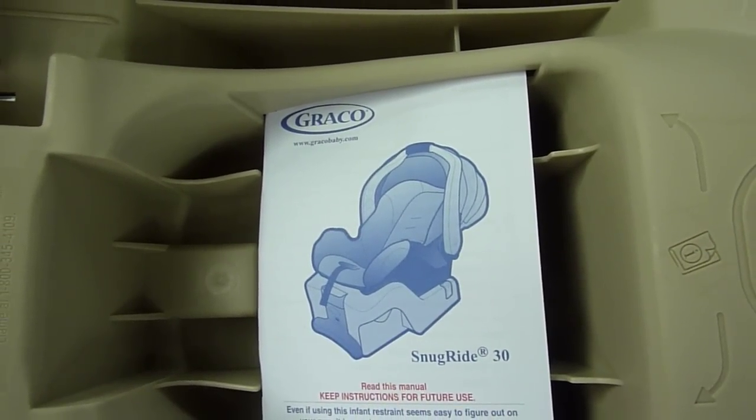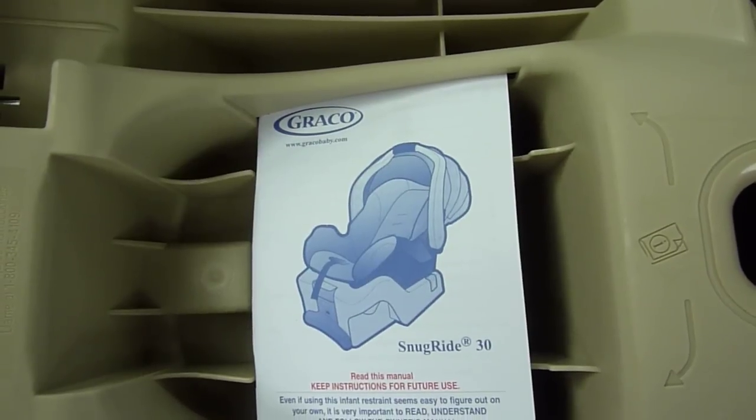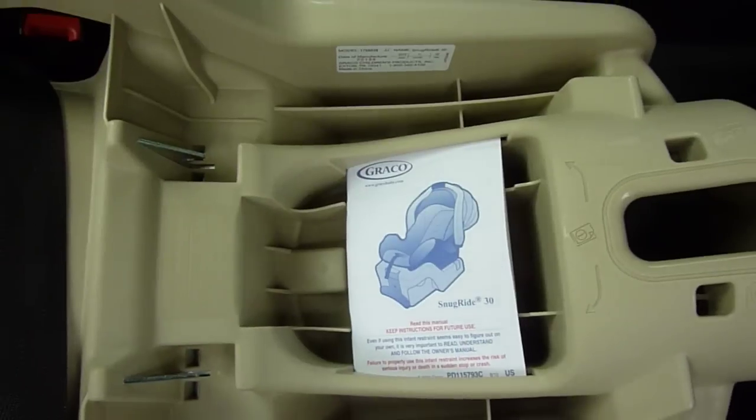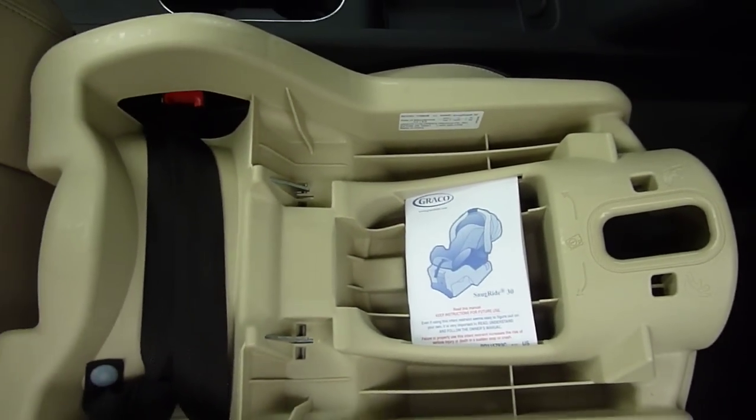This is Car Seat Blog's quick review of the Graco SnugRide 30 infant car seat. The SnugRide 30 is the newest infant seat from Graco.